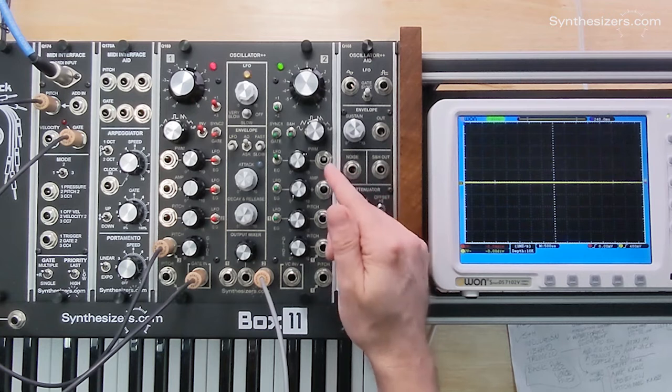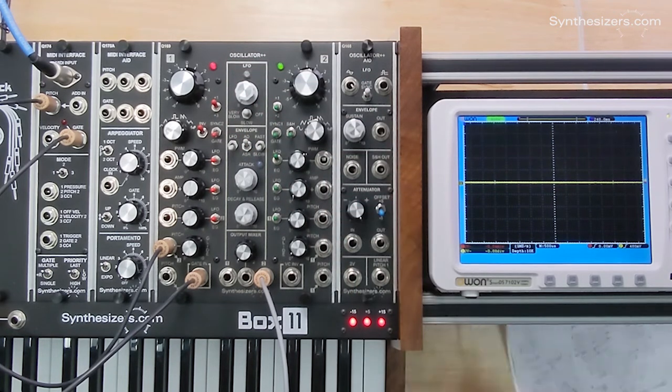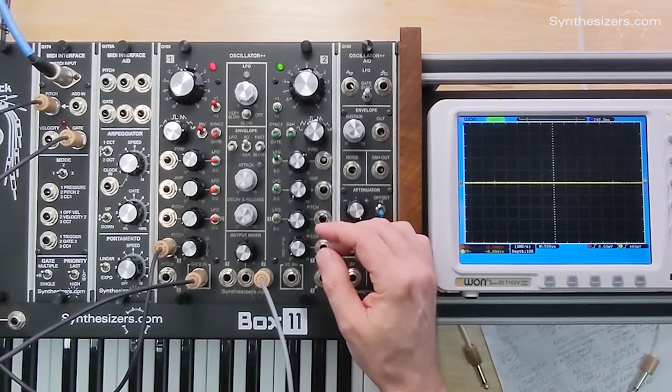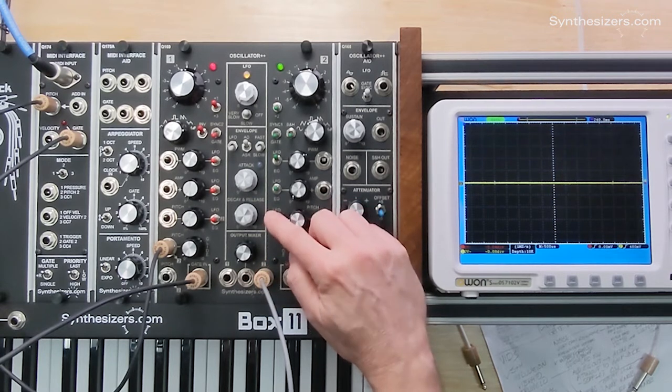The pitch of that is modulated by another oscillator — we're going to use the LFO — and it'll start making sense once we patch this up. Since the Q169 is so good at modulation without patch cables, we already have the option to modulate the pitch of oscillator number two with the LFO using this switch right here.